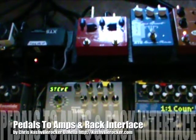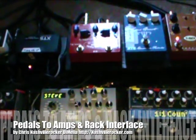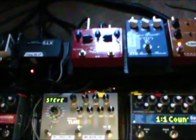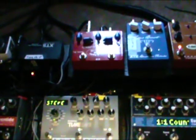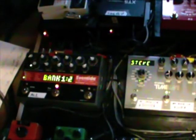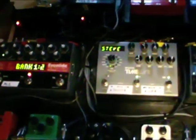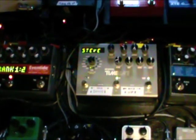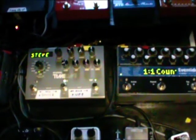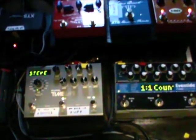My main pedal board — on the top is a T-Rex Replica. The blue is an XTS boost. The red is the Cusack Tapper Whirl. On the left the red is an Eventide Pitch Factor, the silver is a Strymon Timeline, and the blue is an Eventide Time Factor. All those pedals go into my effects loop of the amp.